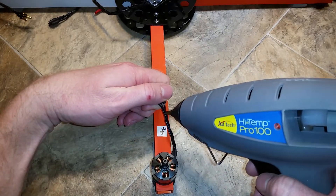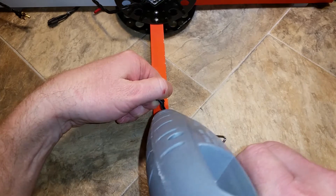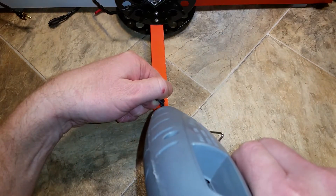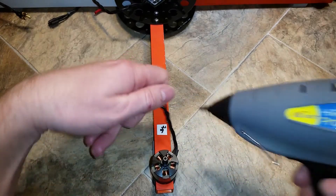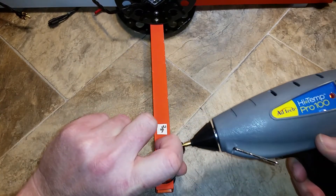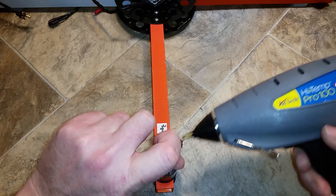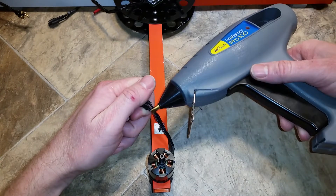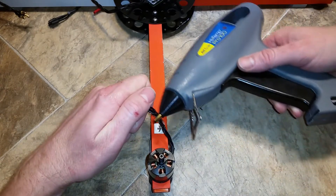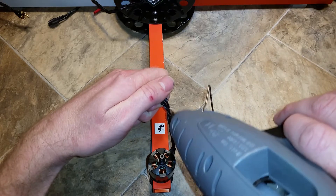Then I take a hot glue gun and spread a little bit of hot glue on each side of the wires. You can use the tip of the hot glue gun to force the hot glue down into the cracks and recesses.